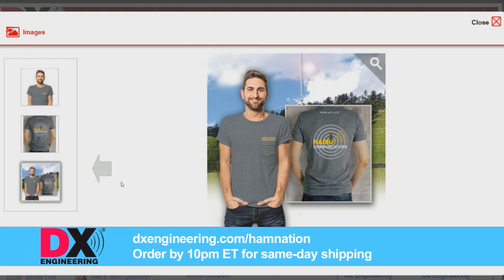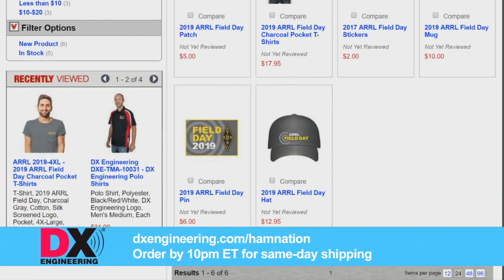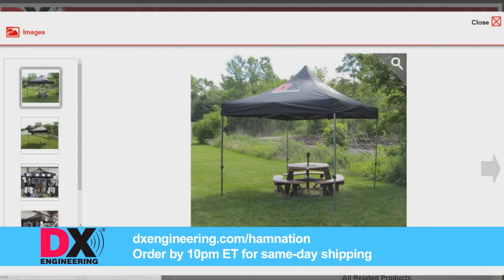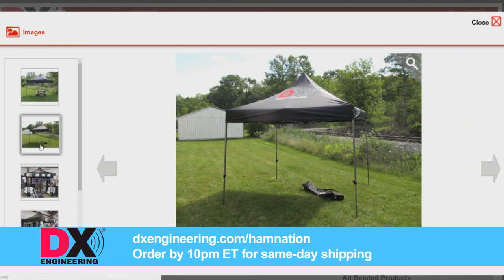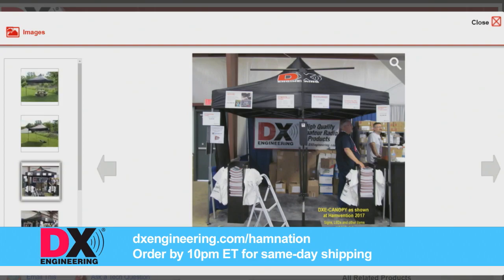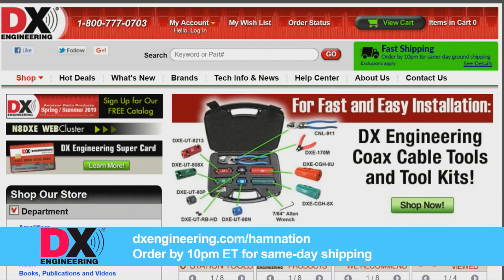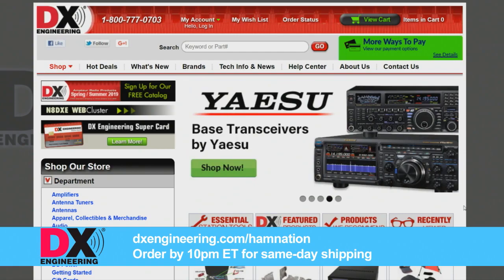While you're fighting the elements on Field Day, make sure DX Engineering is right there with you. The DX Engineering 10-foot by 10-foot canopy is sturdy, provides perfect shelter for a temporary station or shade for your guests — sets up in minutes, no tools or loose parts. Check out the DX Engineering Field Day survival package: a DX Engineering hat, T-shirt, umbrella, and pen. Visit DX Engineering for everything Field Day — from coax to wire antenna kits, power supplies, ladder line, anything you need. DX Engineering ships faster than anybody else in the industry. Most orders placed by 10 p.m. Eastern are shipped the same day. Shop online 24/7 at dxengineering.com/hamnation.